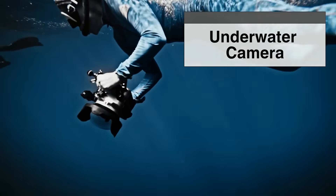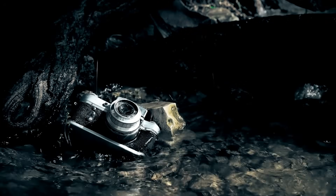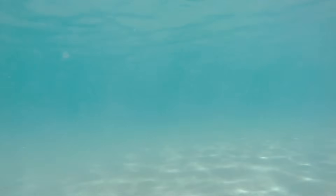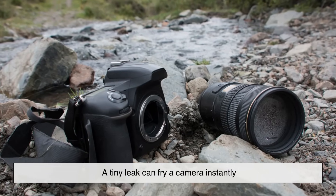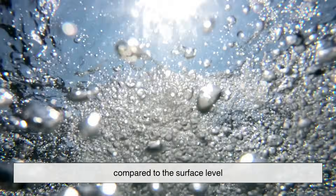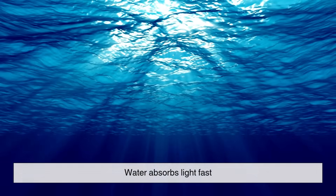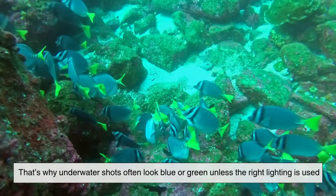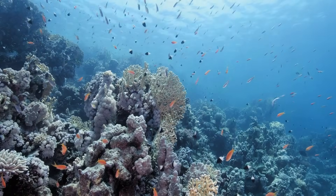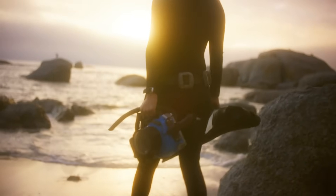Before we get into how underwater cameras work, let's talk about why they're needed in the first place. Taking a regular camera underwater is a recipe for disaster. Water and electronics are not friends — a tiny leak can fry a camera instantly. Then there's the pressure: even just 10 meters below the surface, the pressure doubles compared to surface level, which can crack a standard lens or crush a camera housing. And don't forget about light — water absorbs light fast, especially red, orange, and yellow. That's why underwater shots often look blue or green unless the right lighting is used.